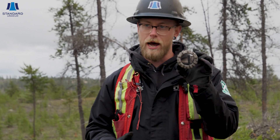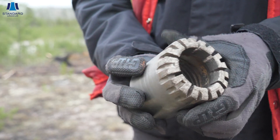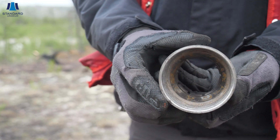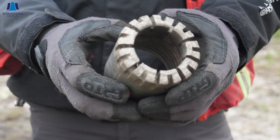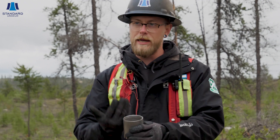The reason that we call them diamond drills is this little guy right here. This is our NQ drill bit. As you can see, it's covered in a bunch of synthetic diamonds, and that's what actually cuts the rock. There are threads on the inside — this threads right onto that three-meter-long drill rod, and as we go down it spins super fast, cuts the rock, and puts the rock up into the core barrel inside those rods.